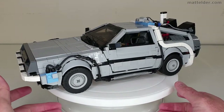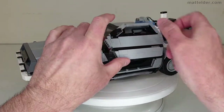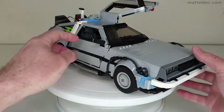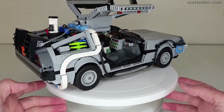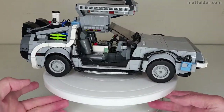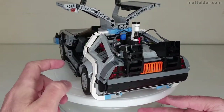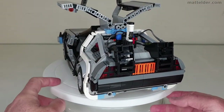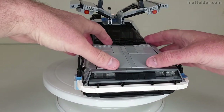So here we have the DeLorean. You have of course got the classic, iconic gullwing doors which open. You can look inside and see all the different bits and pieces — the time circuits in there. Coming around the back you have the Mr. Fusion; there's some detail and profiling there. And the other main thing to open is the front bonnet.